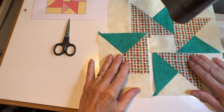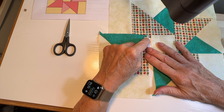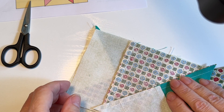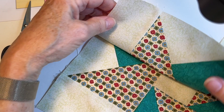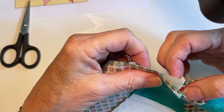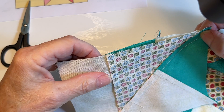Now for the last piece: sew this final piece right here, but you have to leave the final quarter inch of this seam unsewn as well. When sewing this edge to this edge, leave the top quarter inch free. I'll lay this piece down so you can see — when it's fully unfolded it'll be in the right spot. Sew this seam but stop a quarter inch before the end, which will match up with that quarter inch we didn't sew at the beginning.